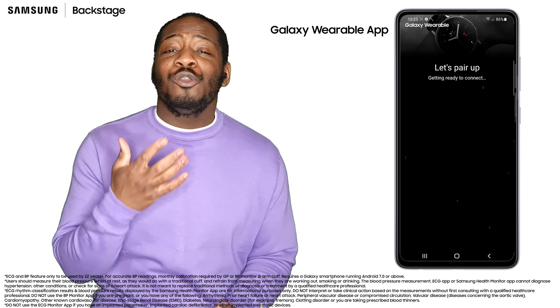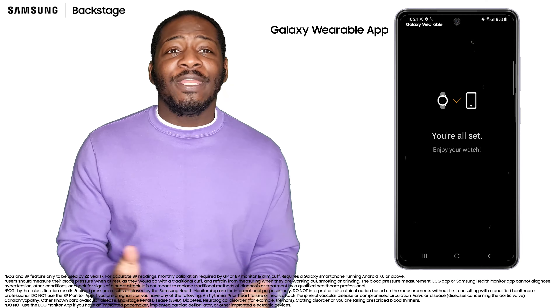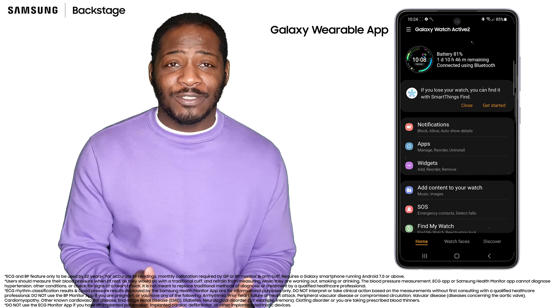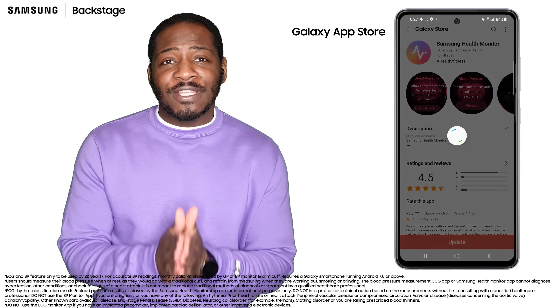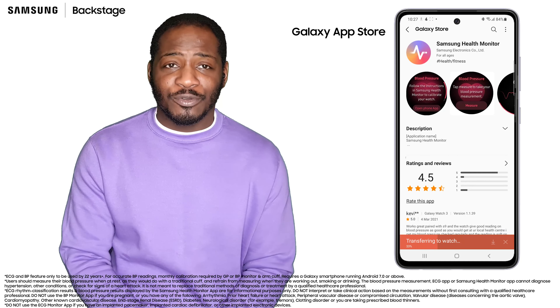Let me explain not only how you can get the app, but how to set up the app as well. All you need to do is pair your Galaxy Watch Active 2 and compatible Galaxy phone together, then install the Samsung Health Monitor app from the Galaxy App Store, and complete the short and simple setup process.